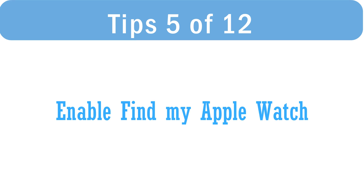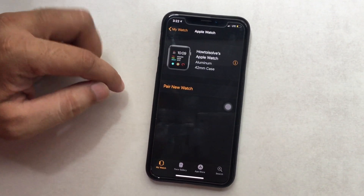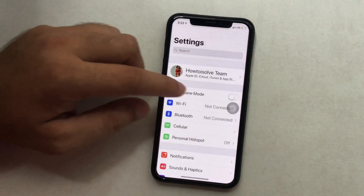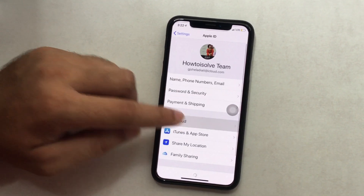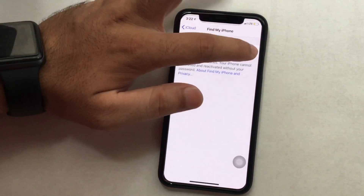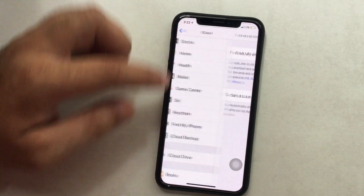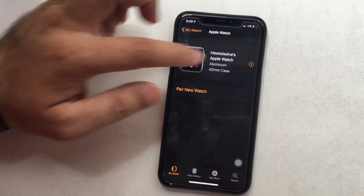Generally people aren't aware of this feature, but it works like a charm — showing the exact location on Apple Maps from the Find My device app. First, check that Find My iPhone is enabled on your iPhone. Open Settings app on your iPhone, tap on your profile name, and go to iCloud. Scroll to Find My iPhone and enable it. Now open the Watch app on iPhone, tap on your Apple Watch name, and tap the 'i' icon to check the Find My Watch option for your Apple Watch.